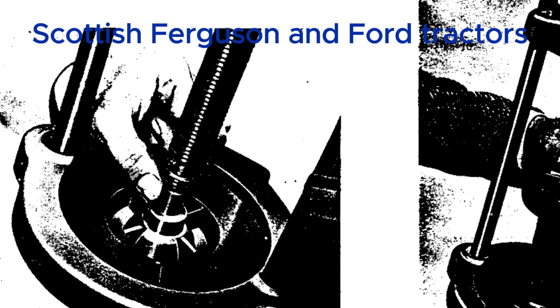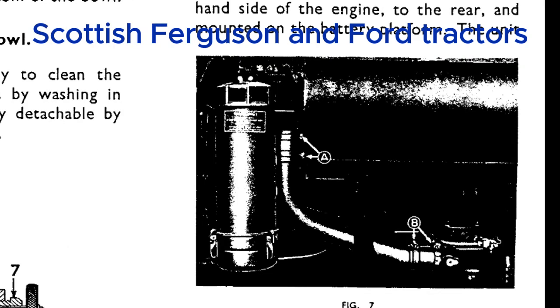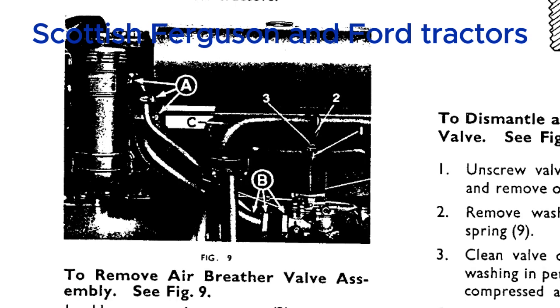There's also a section on piston ring gap — they're very specific about measuring the gap at the bottom of the ring travel, because that's where the ring is at its widest point due to combustion pressure. If the gap is too small at that point, the ring could bind against the cylinder wall, causing loss of compression, increased wear on the rings and cylinder, and potentially very expensive repairs. It's a simple check that can save a lot of trouble.